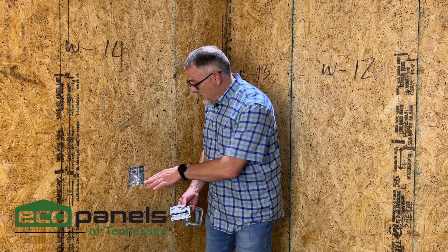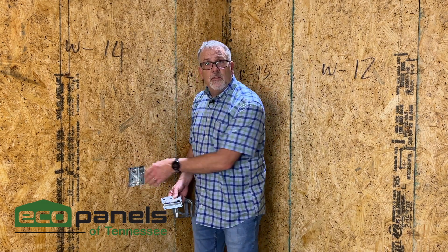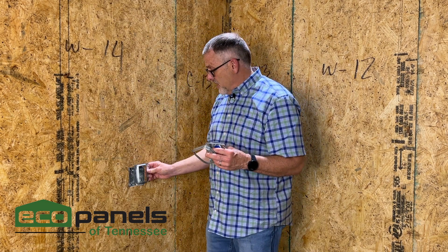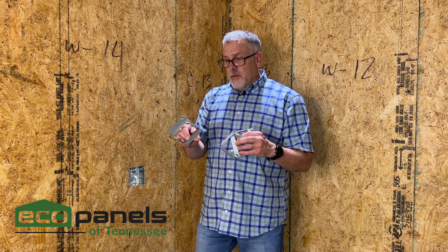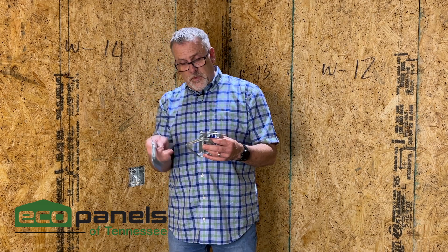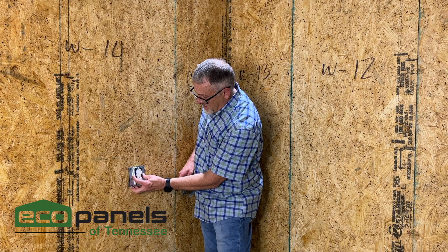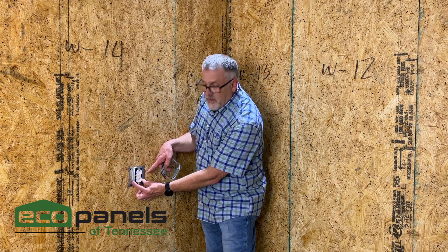We get a lot of questions — you put in this nice box, now what do I do because I can't put a plug in here? So if you go to the building supply you can buy these covers. These are an electrical service box cover or plate. This is a single one for a single outlet, and when it's finished it would mount here — there are screws here — and then there's your outlet.